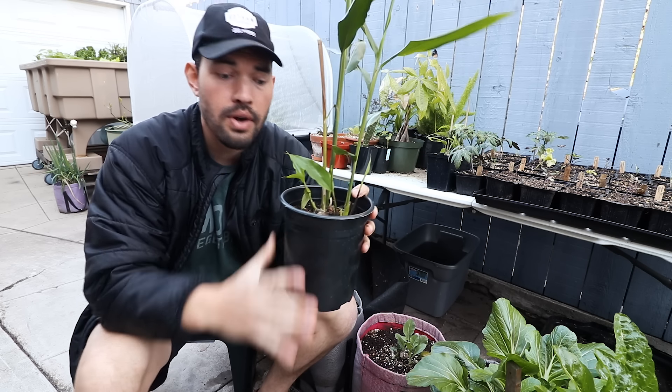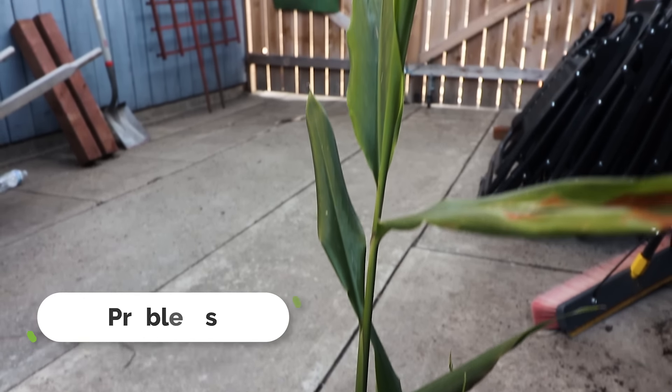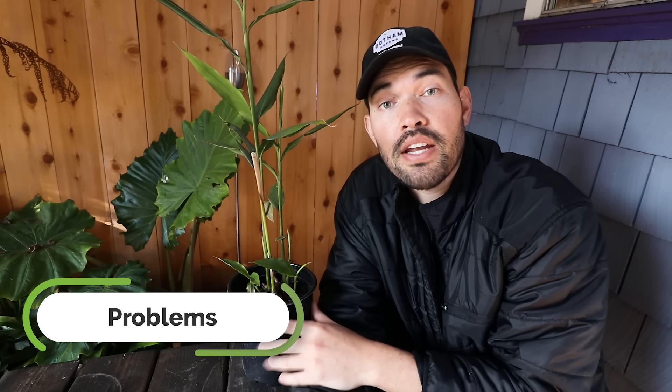Of course, we're growing it in a container, so after it sprouts you're going to have to do a little bit as far as care. Let's talk about three different problems you can run into when growing ginger in containers. Honestly, it really is a simple plant provided you're matching it to the conditions it expects — the conditions it's used to, where it evolved.